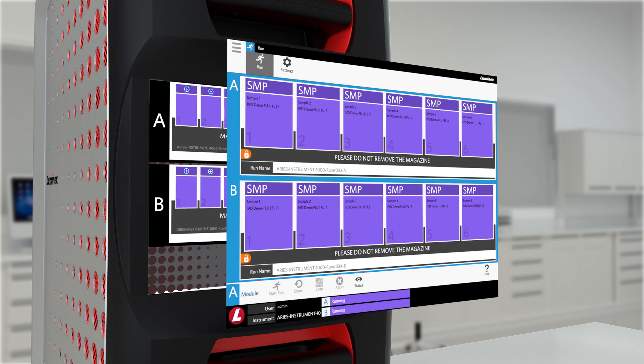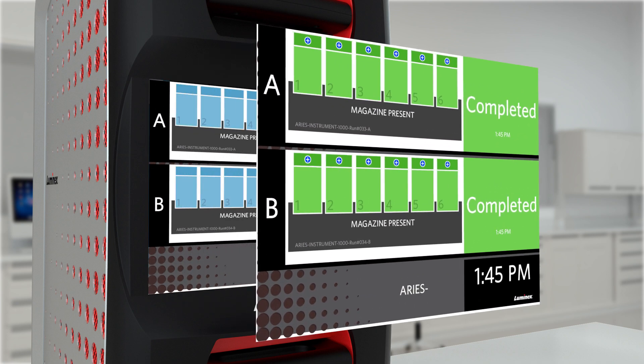Test reports can be viewed on the ARRI's touch screen, or they can be sent to the LIS and printer.